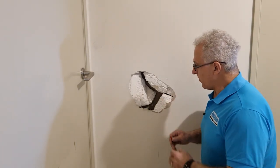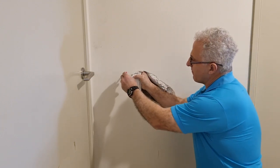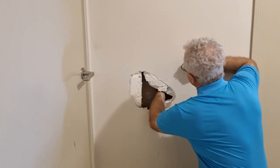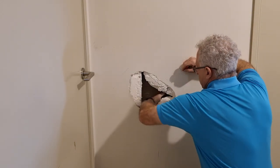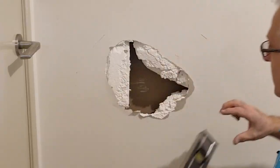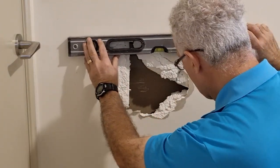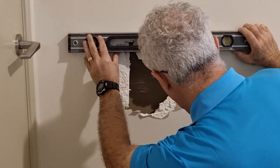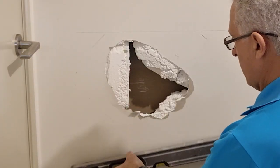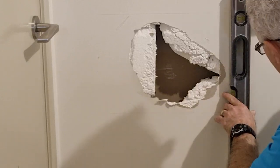Now we'll start with this hole. I need to feel inside to see how far the crack has gone — I can feel it's roughly about here on this side, and roughly about here on that side. Using the level upside down so I can rule a line, I'm going to make sure I go past all that damaged area and the level is actually level, then draw a line. The reason we're leveling this off is so when we cut the next piece, we'll know it will be square.